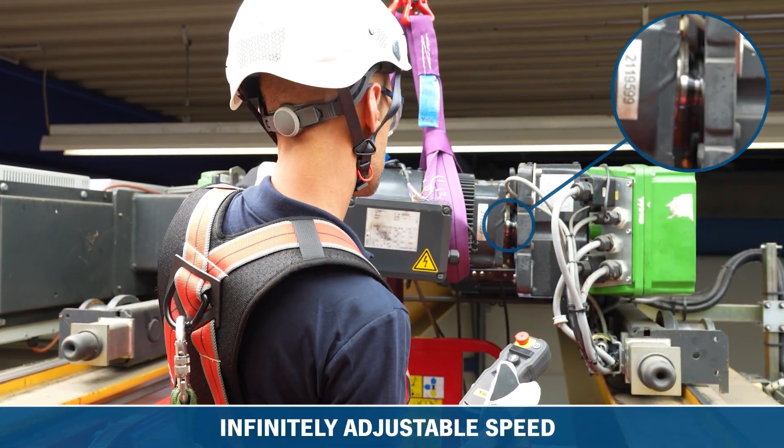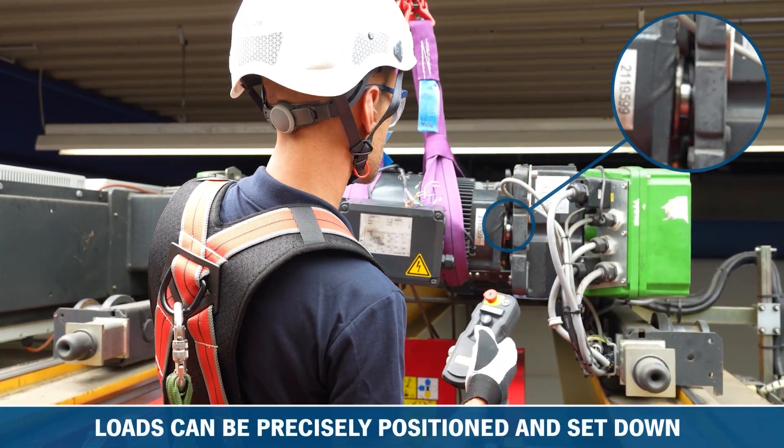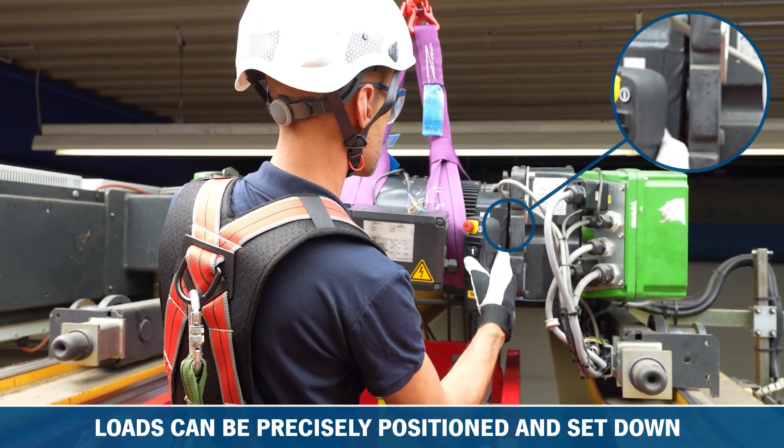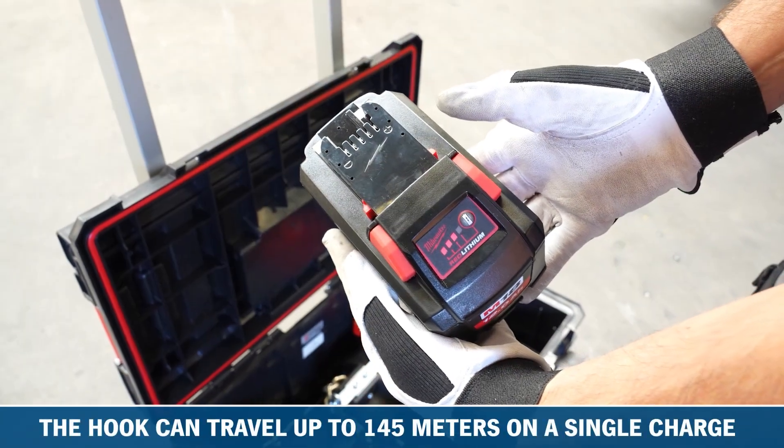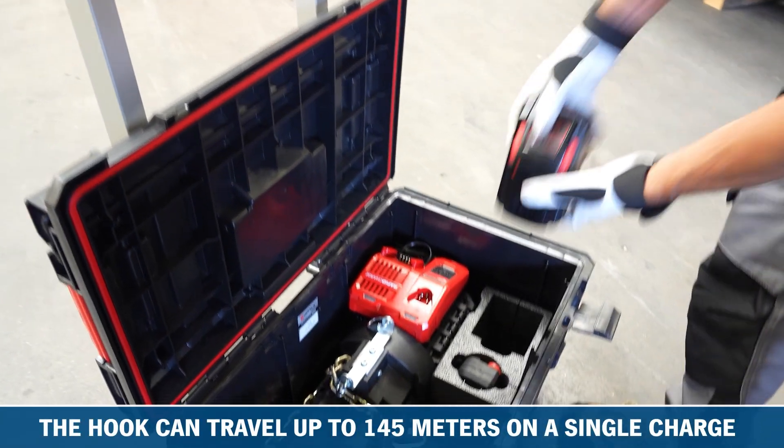Thanks to true variable speed, loads can be precisely positioned and set down. This ensures maximum safety for both the user and load. Depending on the weight of the load, the Battery Star's hook can travel up to 145m on a single charge.